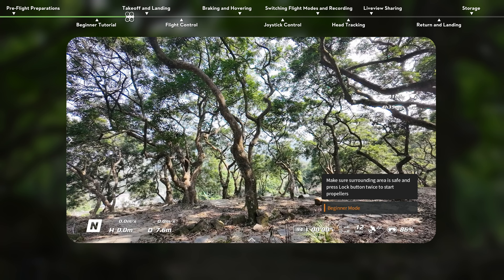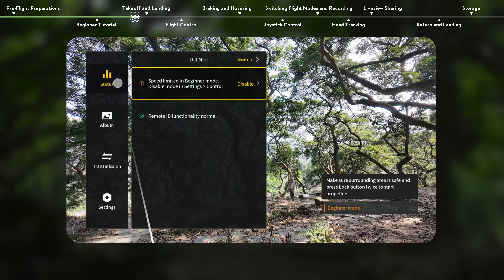After completing the flight tutorial, you can open the goggles menu and go to Status, then Beginner Mode to exit beginner mode.